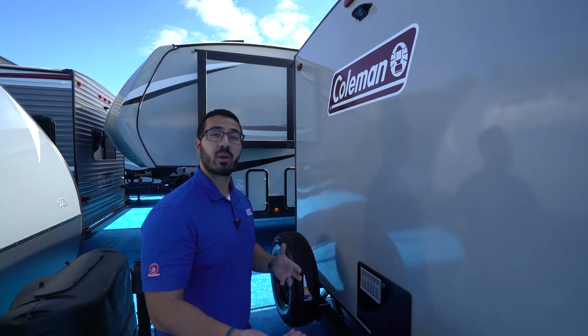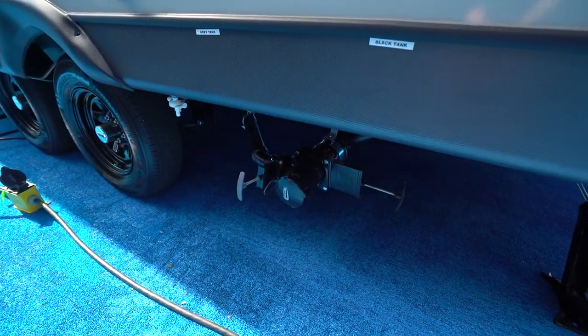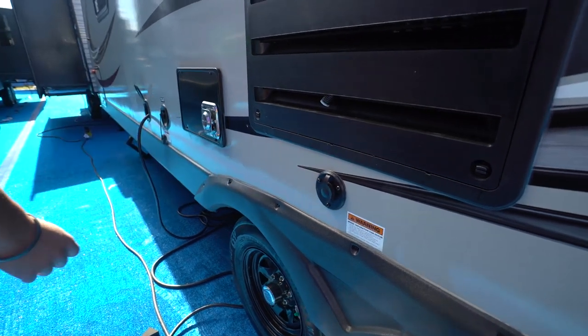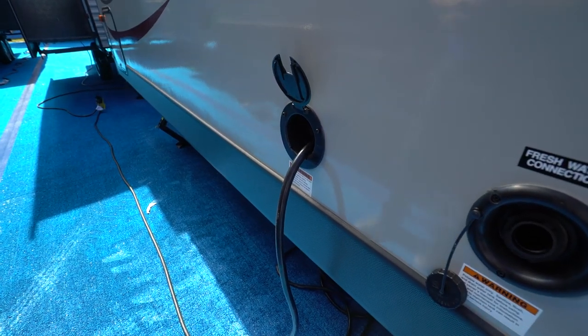This one also has backup camera prep, so if you want a backup camera the prep saves you money on labor. On the off-door side are your termination valves — both your black and gray tank valves are located there. You'll see your city water inlet, cable inlet, fresh water inlets a little further forward, and your 30-amp power cord. That wraps it up — this is the 2019 Coleman Light LX 2125BH. If you're interested and want price and availability, click the link in the description. Thanks for watching — I'm Ian Baker, let's go camping!